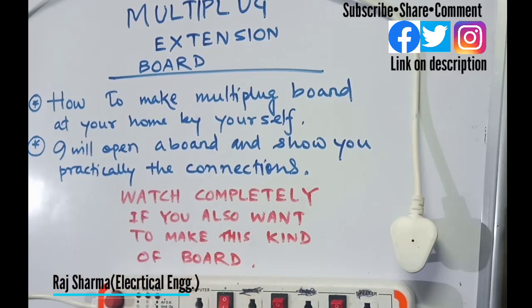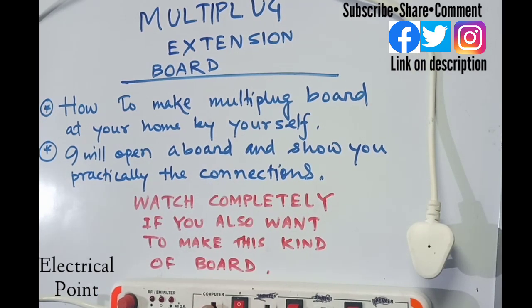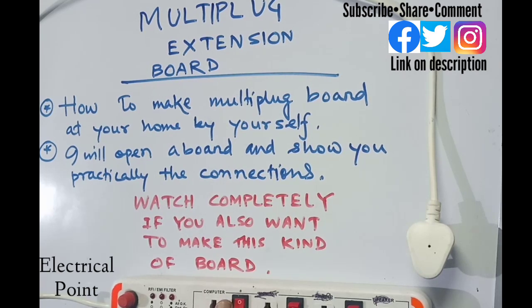Hey guys, welcome back to my channel Electrical Point. Today I will show you how to design this kind of multi-plug board. In this kind of board, you can use four plug points or more at the same time to charge many appliances simultaneously. I will show you the complete connection of this multi-plug extension board, and at the end of this video I will open the board and show you the connections practically. If you are new to my channel, please subscribe to Electrical Point and press the bell icon.